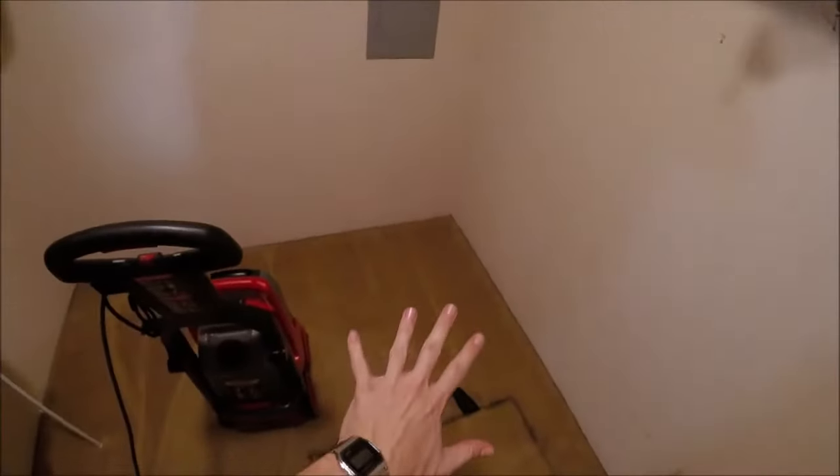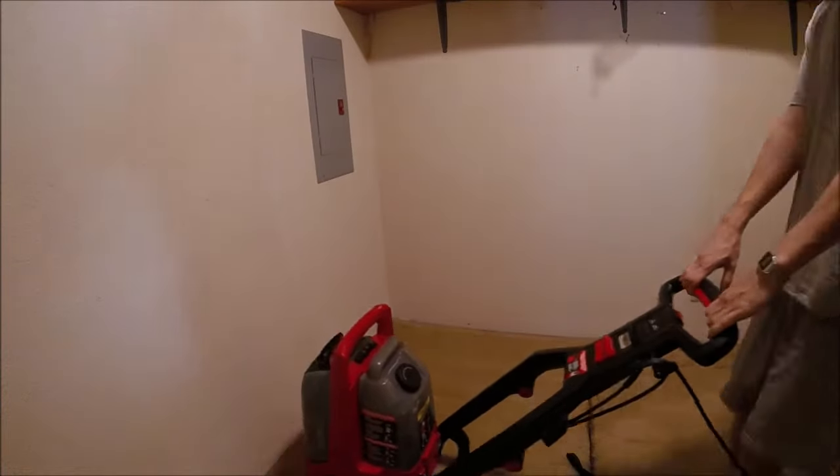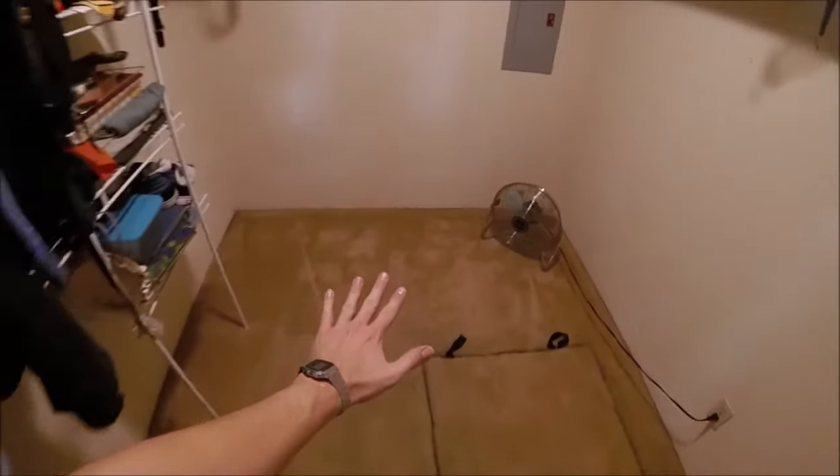Now we're done with that second pass of just water. For the third pass, we're not going to hold the button — that's just going to pull up all the extra moisture so it dries faster. We've pulled out as much water as we can with the machine.